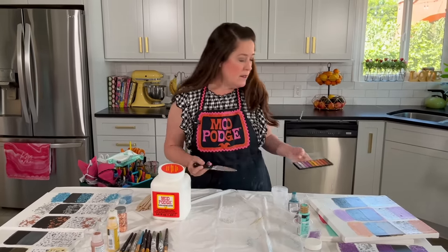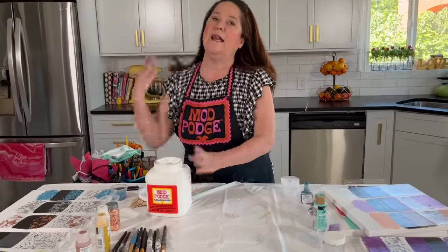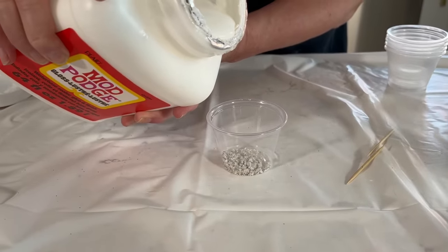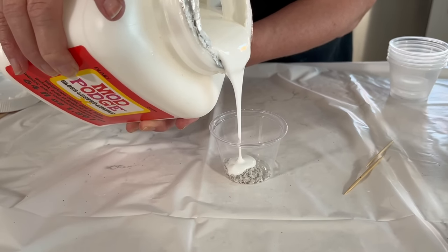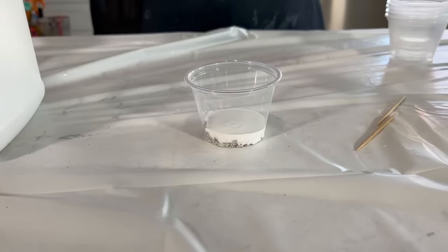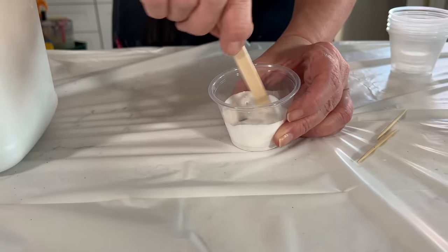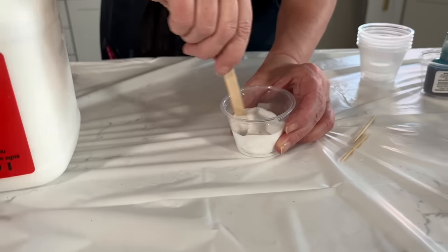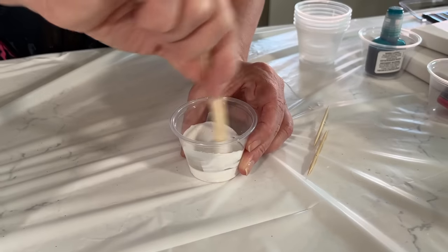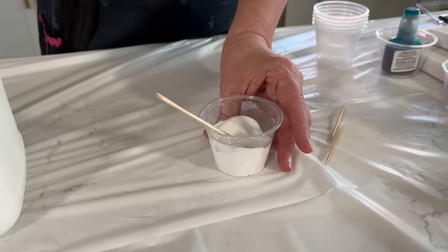So that's just one little pod there. We're going to add some mod podge — you can use gloss, matte, or satin. I'm working with gloss today. Pour a little bit in and mix it together. If you had mica powders you could use those as well. The eyeshadows are fun because you can get so many colors for about a buck.